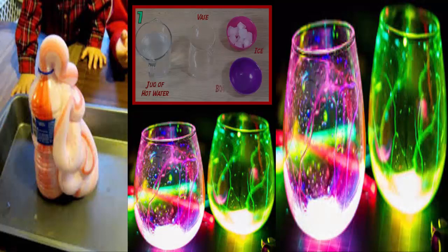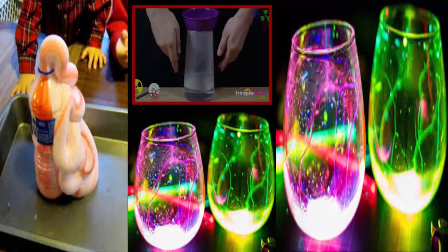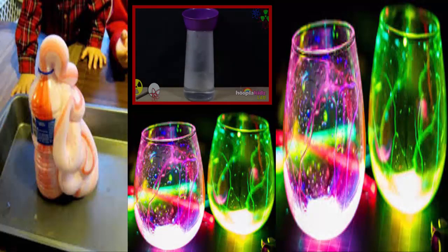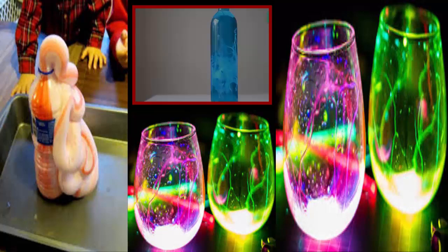Number 7: Homemade Rain. If you've ever wanted a close-up visualization of how rain forms in our atmosphere, here's an experiment just for that. Simply boil up some water into a vase and place a bowl over it until it becomes somewhat foggy. Then fill the bowl with ice. Soon enough, hot air within the vase will react with the coolness of the bottom of the ice bowl, creating condensation.